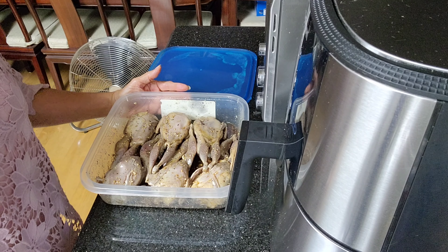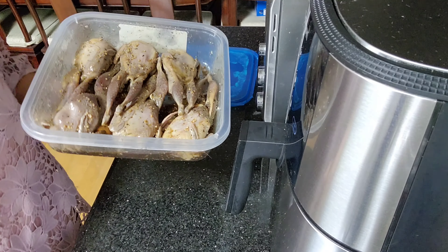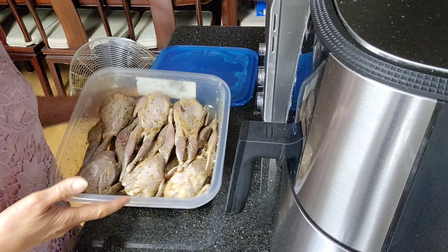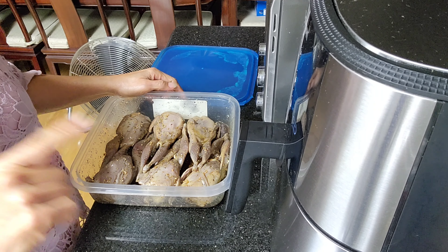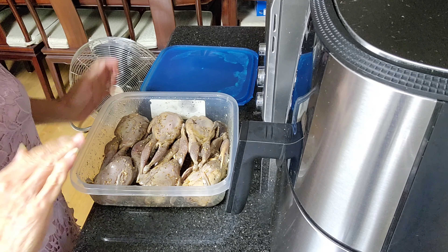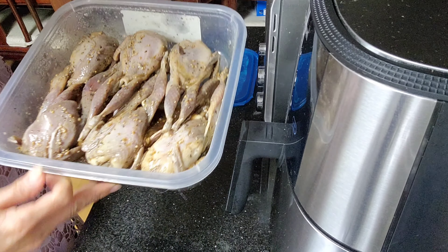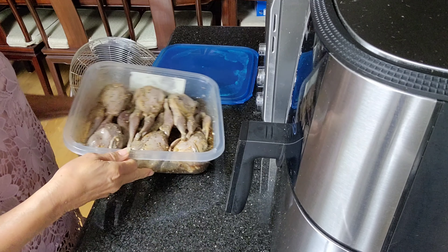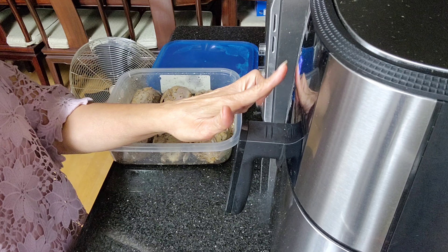It's been 24 hours since I marinated the quail birds. Be sure to take out whatever you're roasting or air frying at least 30 minutes before you cook it, so the temperature comes to room temperature and you'll get crispier results.